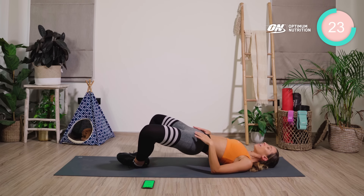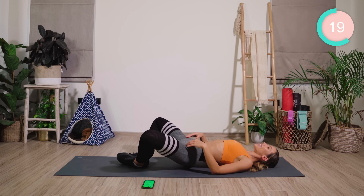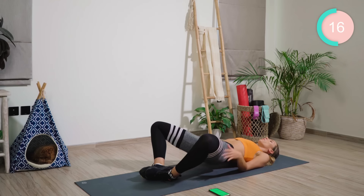Lift, lift, lift. Lower halfway down. Really squeeze that butt. Keep squeezing. Lift, lift, lift.